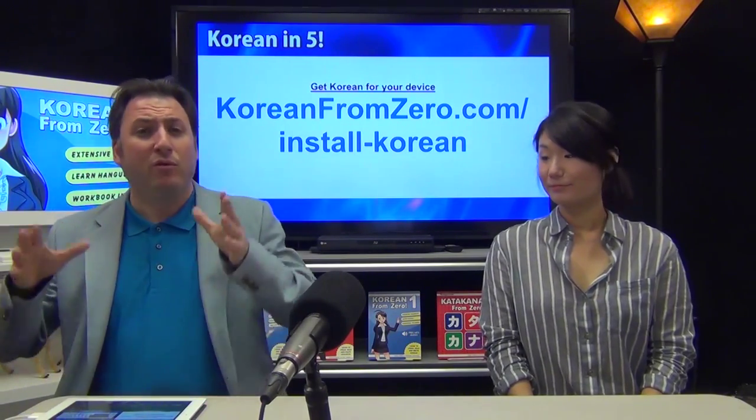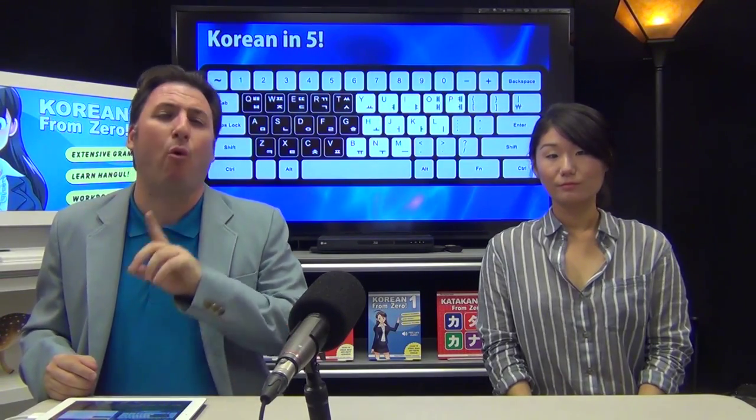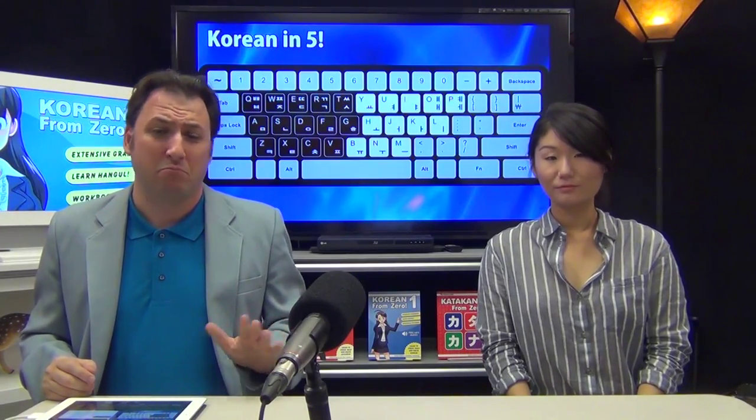Basically, to type Korean you need to know where the characters are on the Korean keyboard. You need to either have a Korean keyboard, or you need to have stickers on your keyboard. You should go order them right now on Amazon.com from any company — they're about six bucks. Put them on your keyboard and then you'll be able to type Korean.